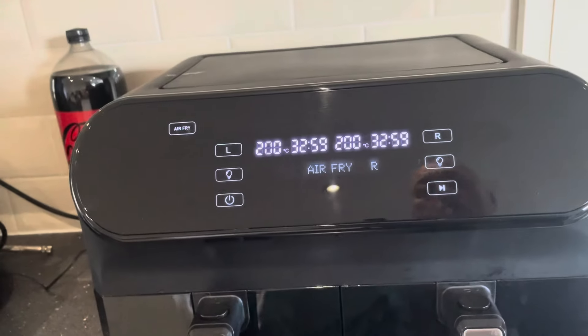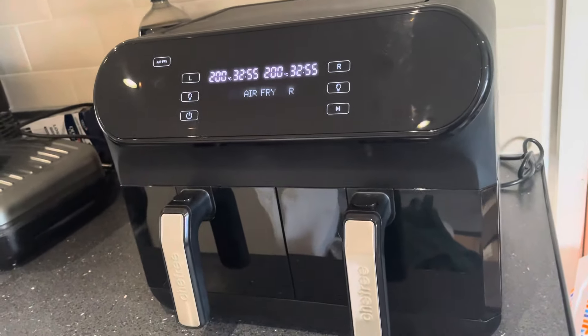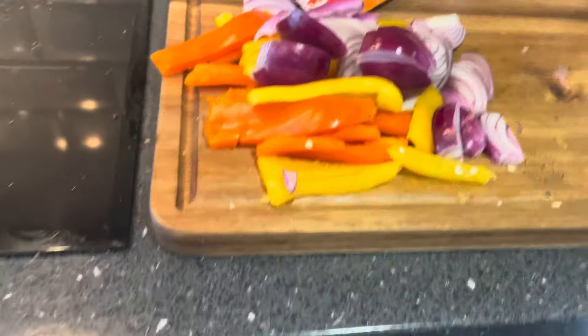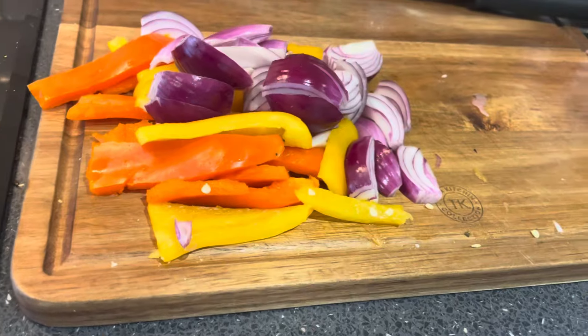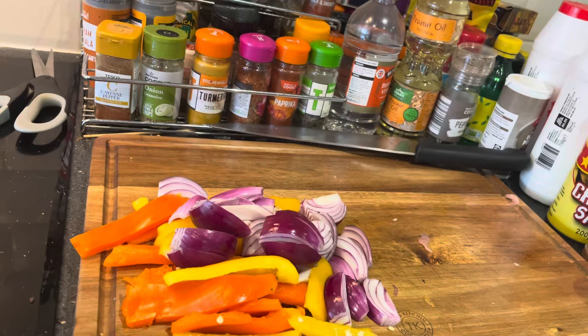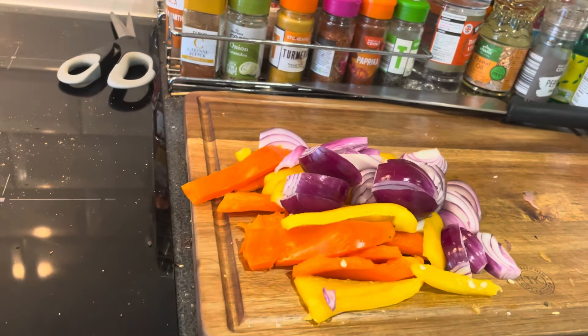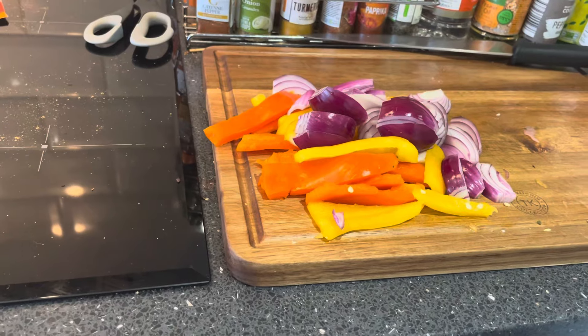I'm just going to press start and away we go. I've just done some nice sweet peppers and some red onion. With about 10 minutes to go we'll chuck them in each of the drawers and see what comes out. Right, come back to you when we're done.